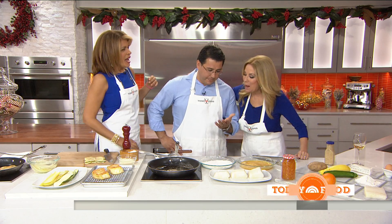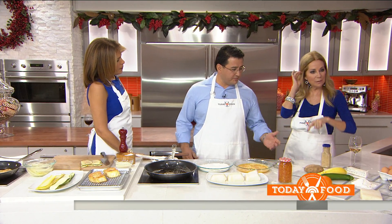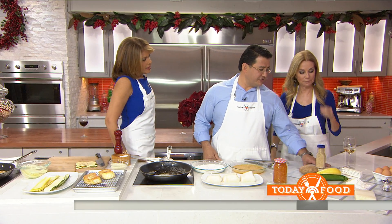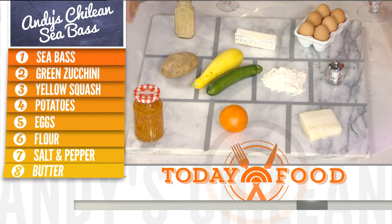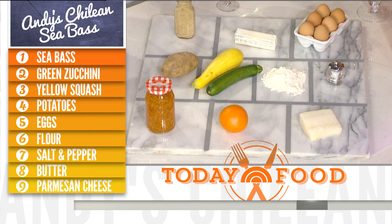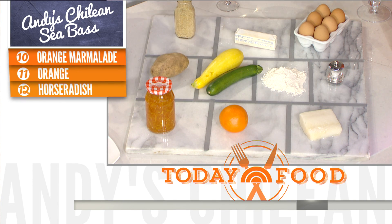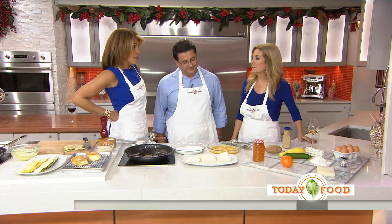Andy, back by popular demand! We're going to look at what we need. This is a pretty simple dish — it's got ten ingredients to it. We have some chili and sea bass, fresh navel orange, some orange marmalade, some yellow squash and some zucchini, potato, flour, eggs, and some prepared horseradish. By the way, we should point out — anything Andy makes is amazing.